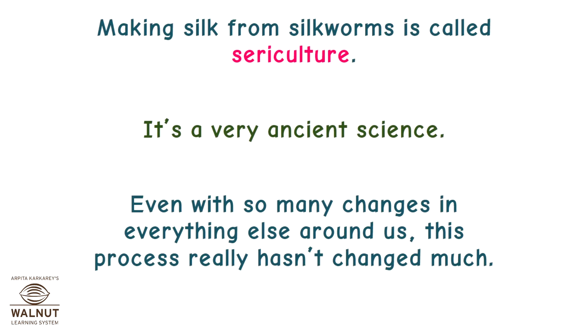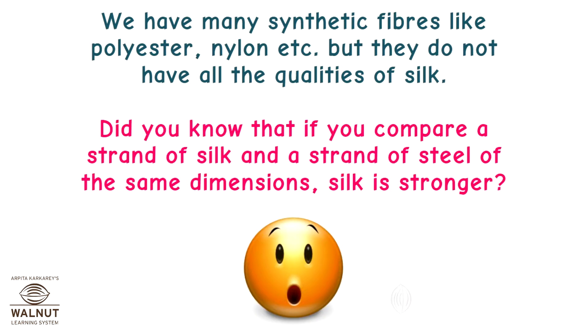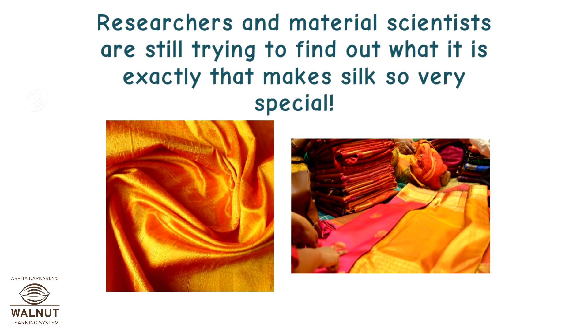Making silk from silkworms is called sericulture. It's a very ancient science. Even with so many changes in everything else around us, this process really hasn't changed much. We have many synthetic fibers like polyester, nylon, etc., but they do not have the qualities of silk. Did you know that if you compare a strand of silk and a strand of steel of the same dimensions, silk is stronger? Researchers and material scientists are still trying to find out what it is exactly that makes silk so very special.